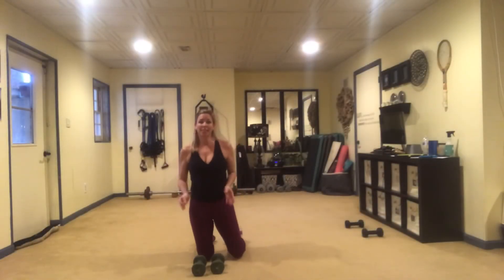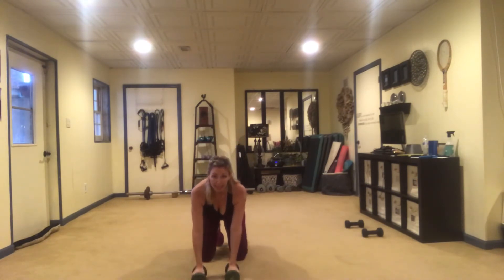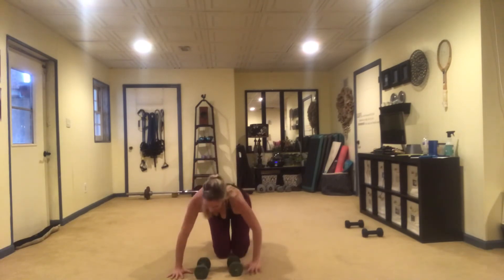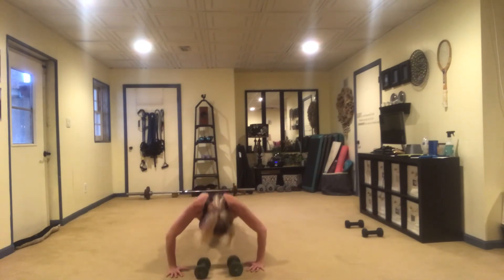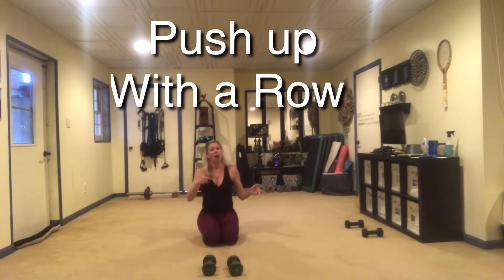This next move, we're going to put a push-up and a row together. I'm going to be straddling my weights and take my hands right next to them. I'll go down into my push-up, and then on the way up I'm going to add a row, doing the same thing on the other side. If you need a modification, do this one on your knees.